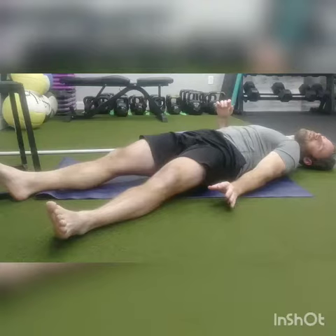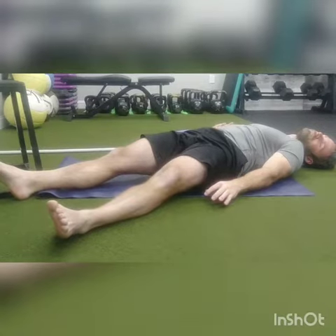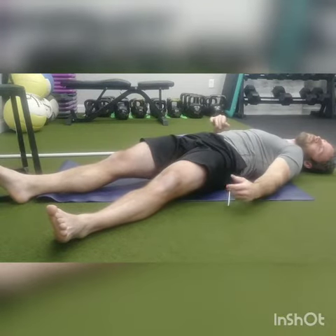I blow out, I tighten. As I breathe in, I just want to get air into here — I don't want to feel this part expand. So I take a deep breath in, blow out, reach, and press. Feel all that stuff turn on.